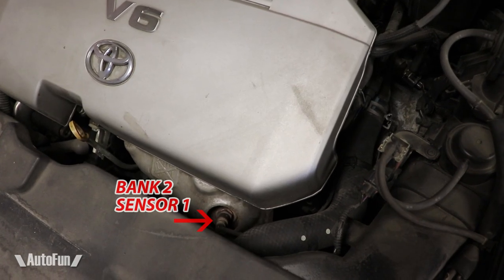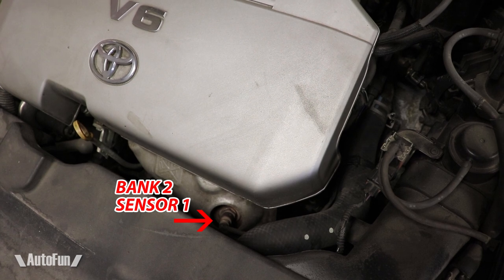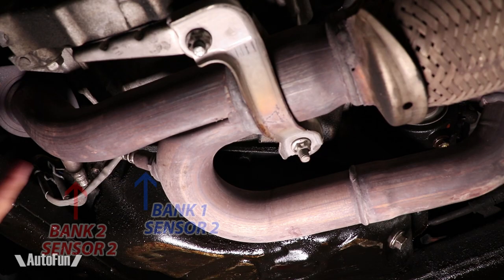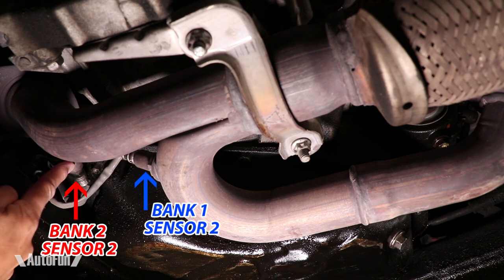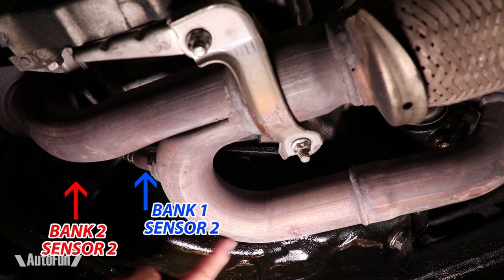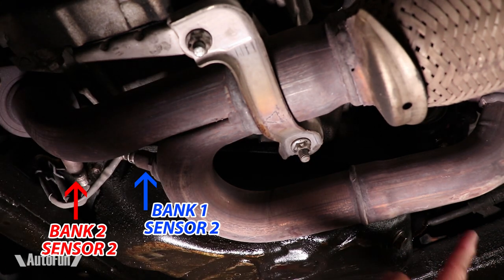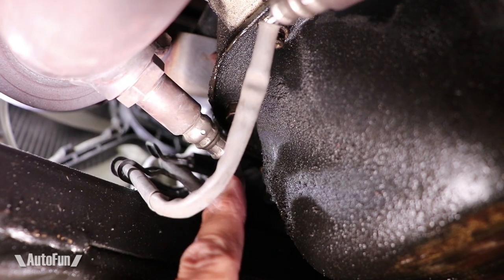Here you can see Bank 2, Sensor 1. However, I need to replace Bank 2, Sensor 2, so let's move to the bottom of the car. Here you can see Bank 2, Sensor 2. Remember, this pipe comes from behind the radiator. The other pipe over here is Bank 1, Sensor 1 — this pipe comes from the side facing the firewall. So the key part to remember is: firewall, radiator.